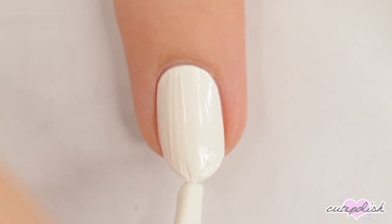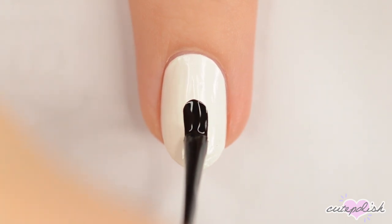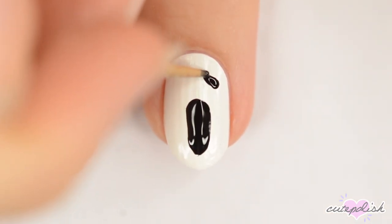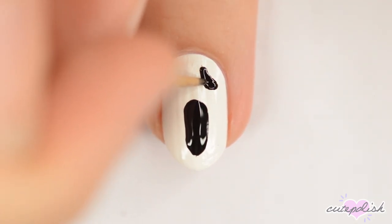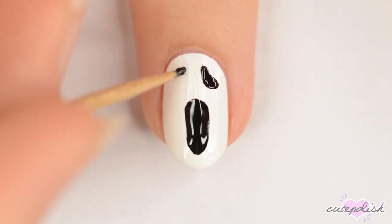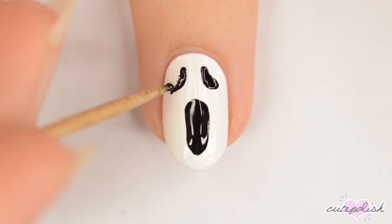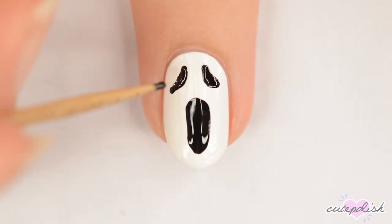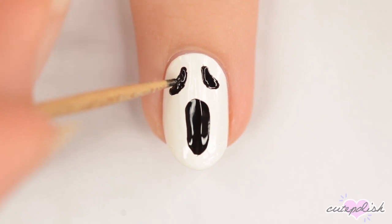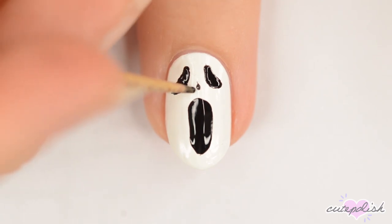Start with a white base. Use the brush from a bottle of black polish to make an oblong oval for the mouth, and then use a toothpick to make two kidney bean shapes for the eyes. Finish it off with two black teardrops for the nostrils.